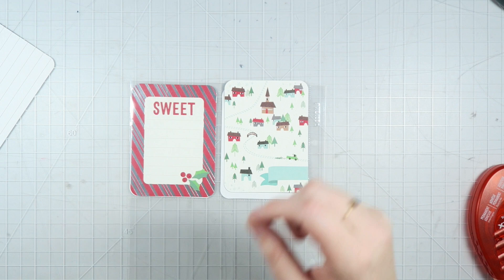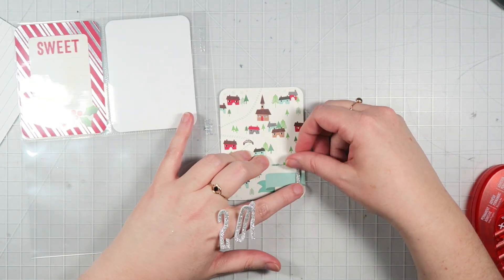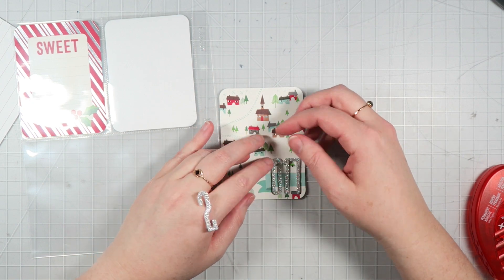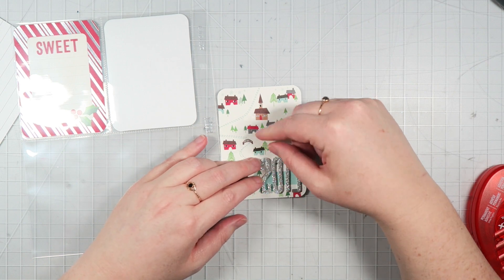The cards and the papers that I'm using in today's project are from Pebbles. I believe it's the Home for Christmas collection from last year or the year before. If it's still online, I will try to find it and link it down below for you guys in case you're interested.